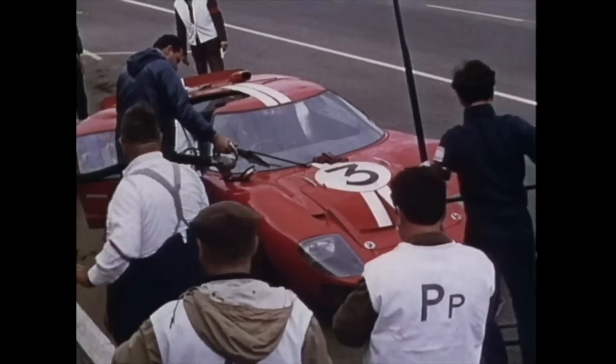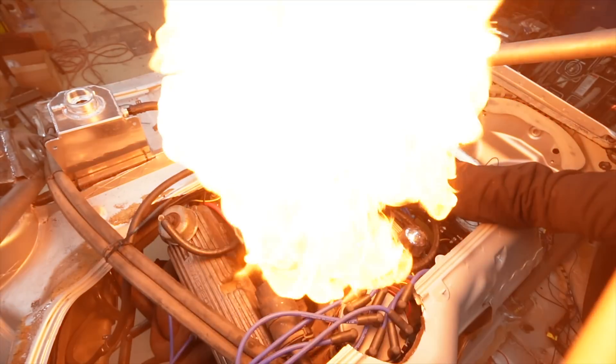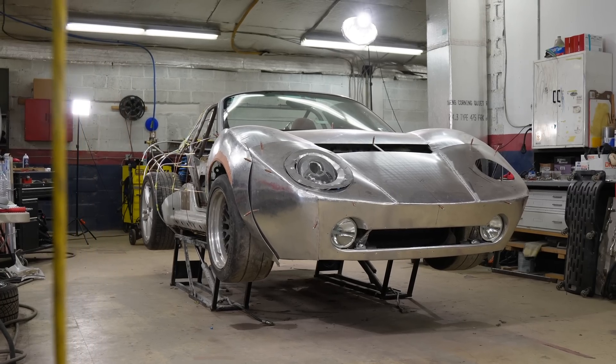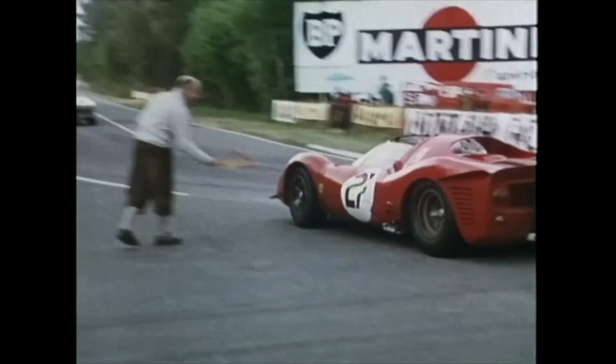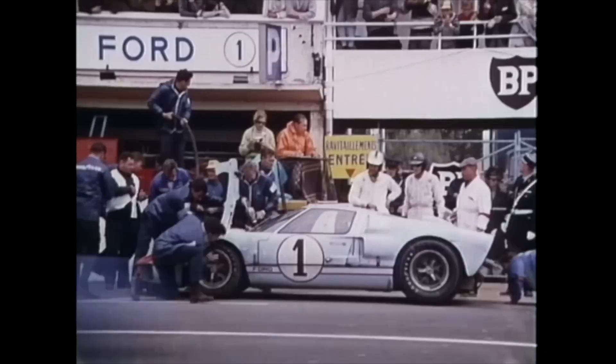I wanted to build a 1960s inspired supercar based on my dad's V8 engine. We've taken a little flack for the word 'supercar' and I understand that if you compare this to the specs of any modern supercar it's going to fall well short, but if you compare it to the performance of a 1960s supercar like the GT40 or the Miura, this is going to hold its own.